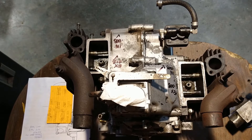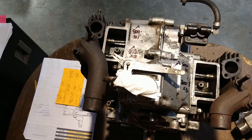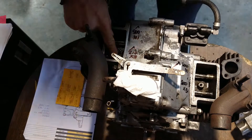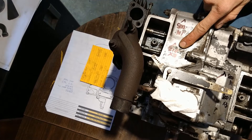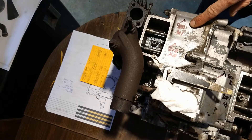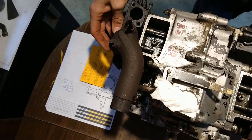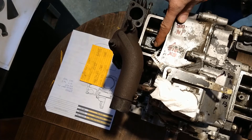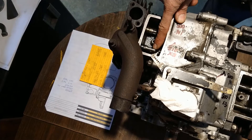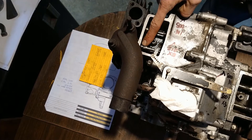Before we grind this valve for clearance, I noticed something. The exhaust valve on cylinder number one has its clearance in spec at twelve thousandths, which is good, and the intake checks out at five thousandths. But the problem with this exhaust valve is we have a sloppy fitment between the guide and the valve stem.